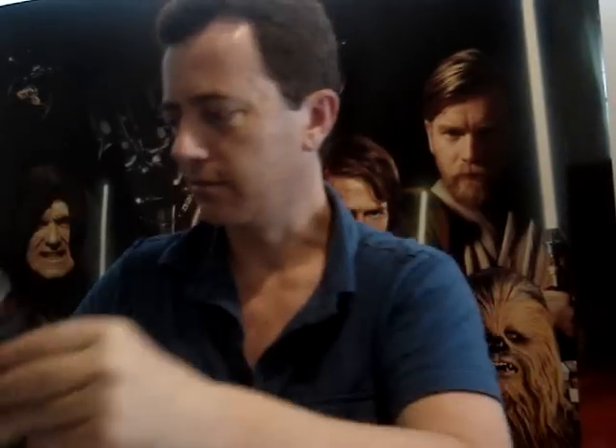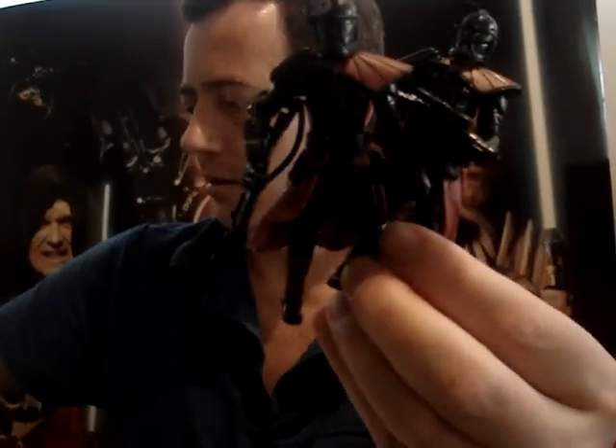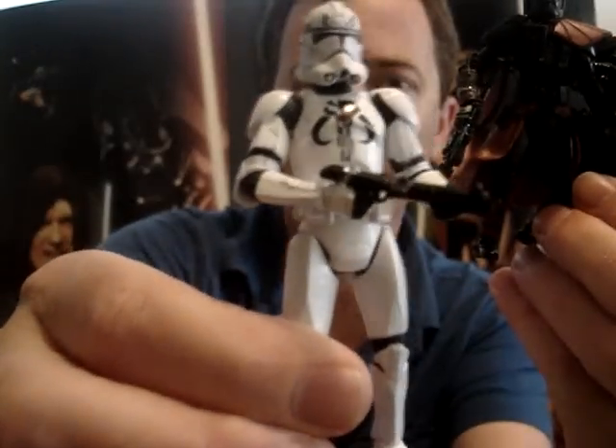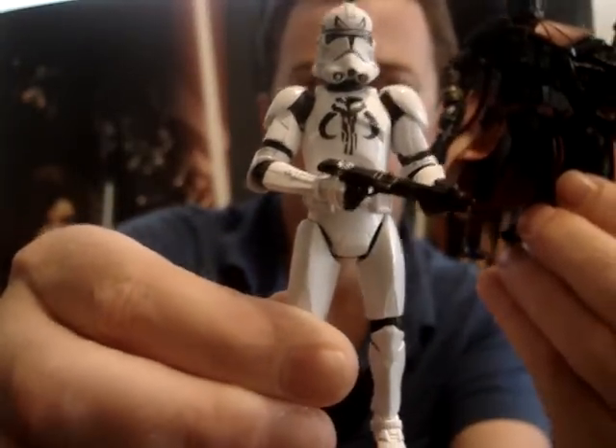Like I said I probably want to get another one of these packs just to get another couple of these guys, and also some more of those. So anyway I hope you've enjoyed having a look at that. Until next time, may the force be with you.